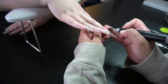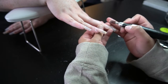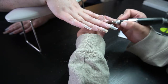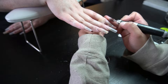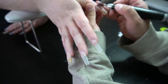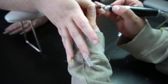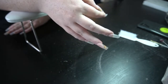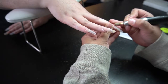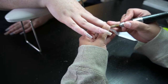Pushing the cuticles back when doing the set is really important — it gets all of that cuticle out of the way, it's less likely you're going to end up snagging it, and it makes for a cleaner application. Some clients' cuticles tend to come back down a lot, so you might see me push them back again. Some clients I end up having to do it a third time, but it really depends on the client.